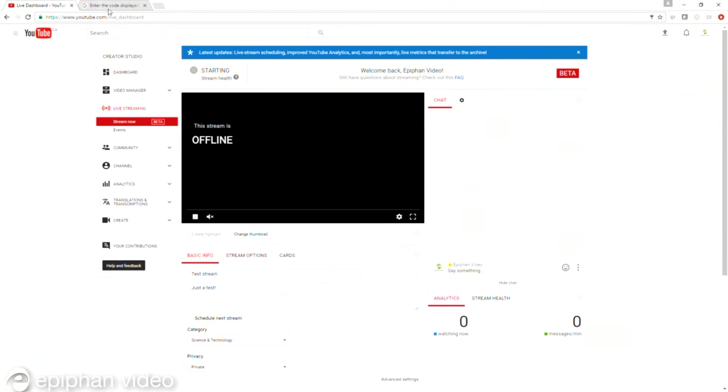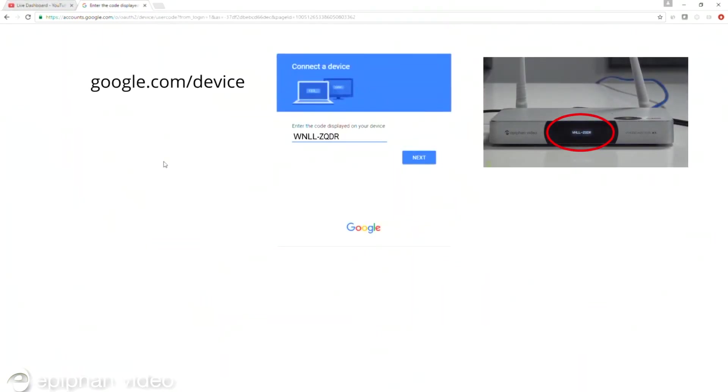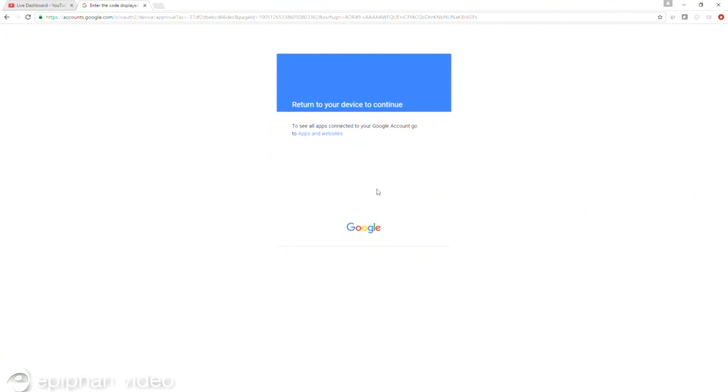Next, go to google.com/device and type the device code into the Google device pairing page. Click Next, then Allow to authorize Webcaster X1 to live stream to your YouTube channel. Streaming starts within a few seconds of entering this device code, so be ready.